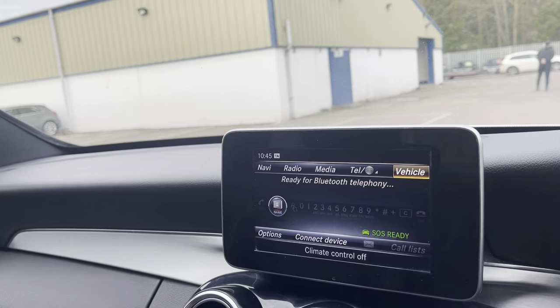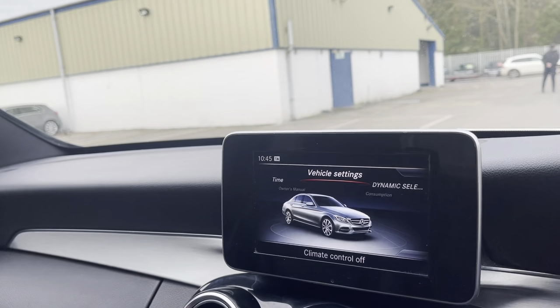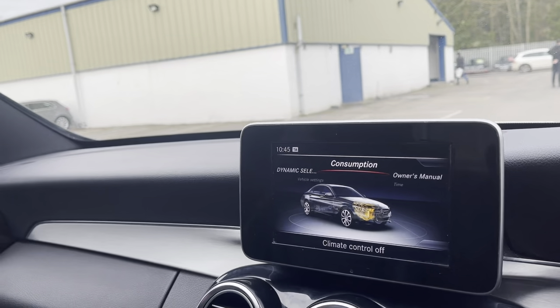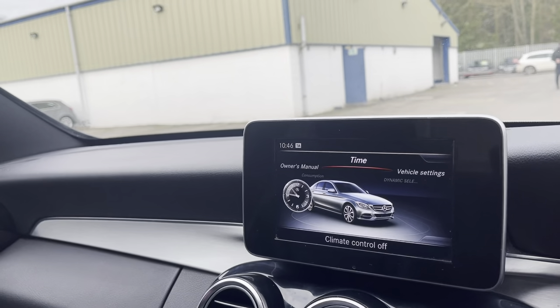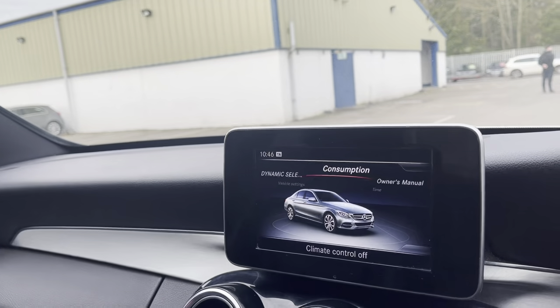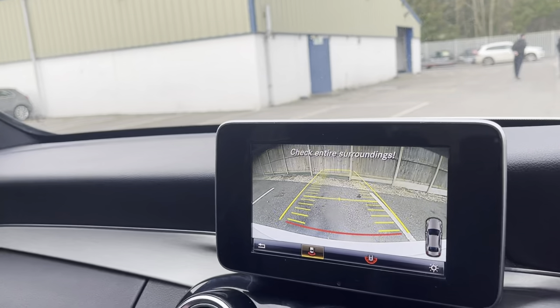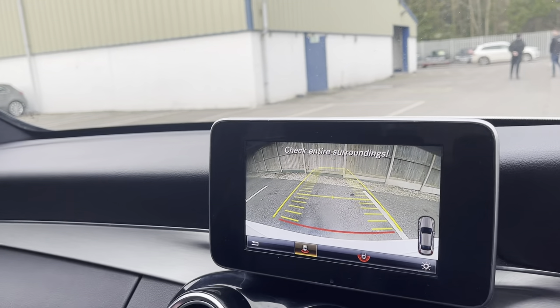You also have your vehicle settings, so you can select dynamic mode, comfort mode, or eco mode, and see your consumption or everything else you need. If we put it in reverse, you can see the rear parking camera pops out, with front and rear parking sensors.